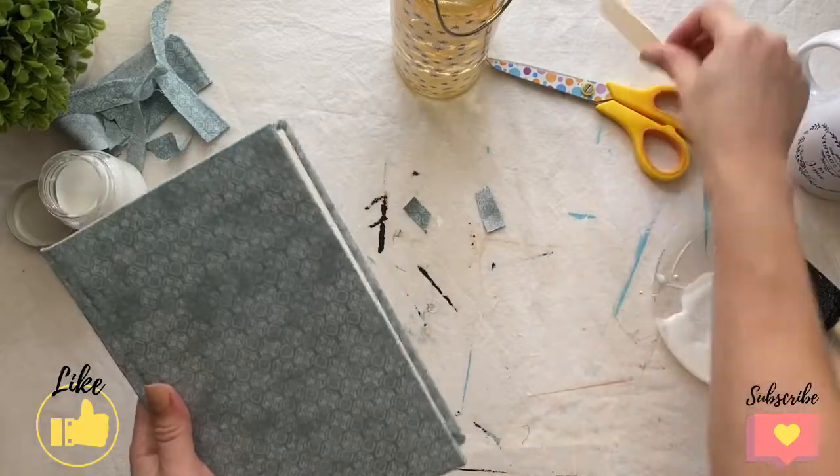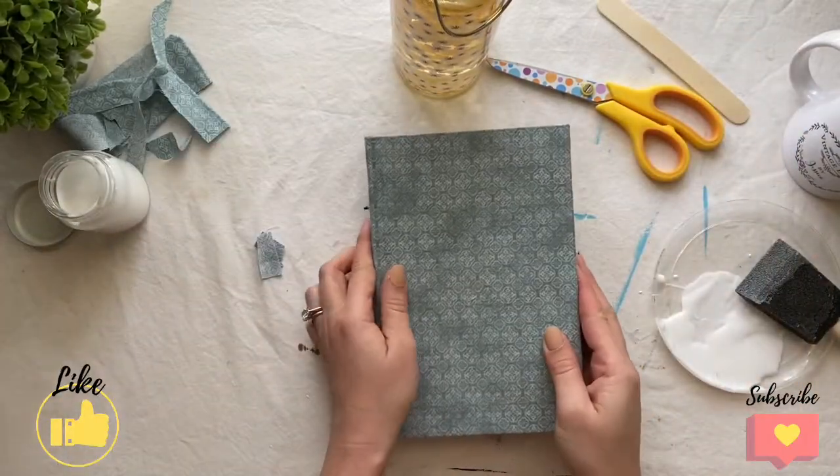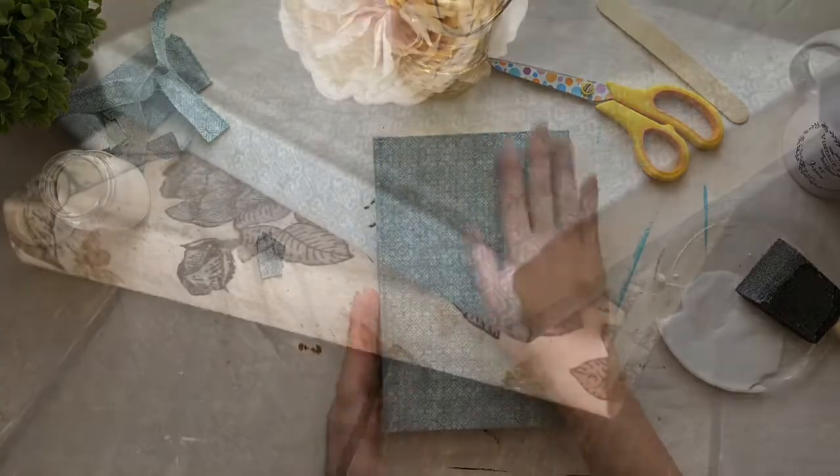And there you go. You've created a beautiful decoupage fabric cover for your book.